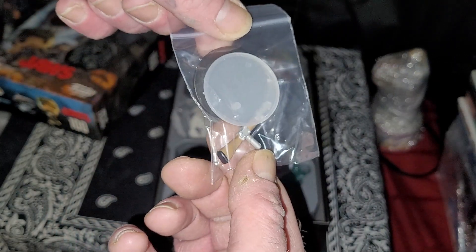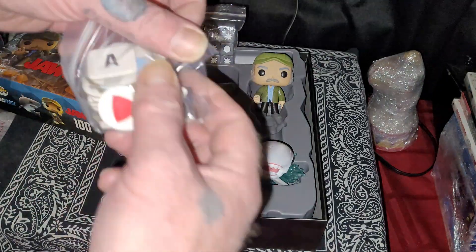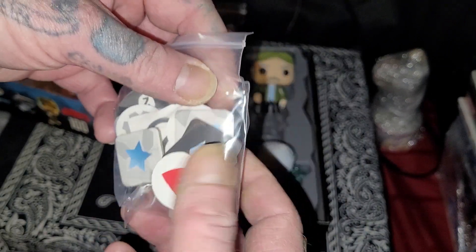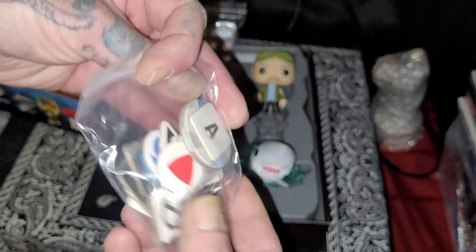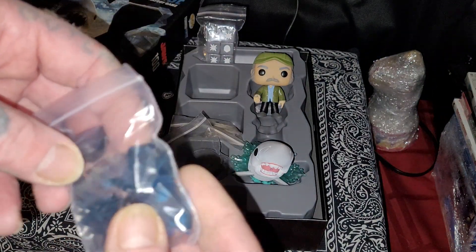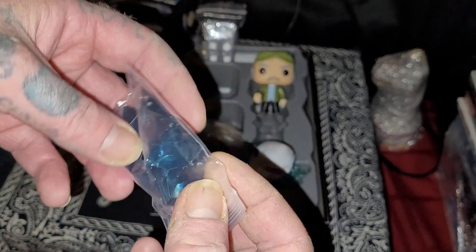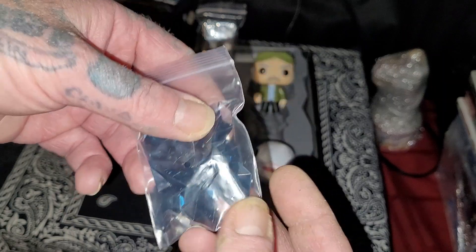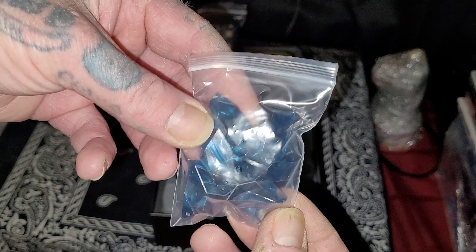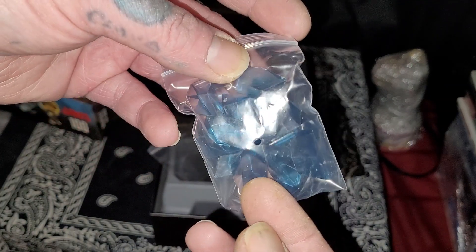A couple of stands for the figures, some more game pieces, and these shiny blue pieces — probably their version of what water would look like in the Funko world. No plastic, just shiny blue pieces.